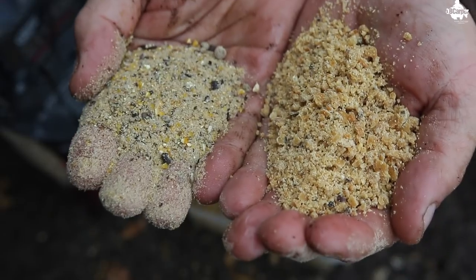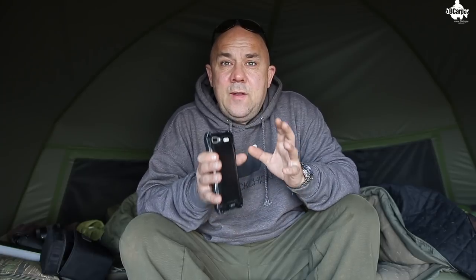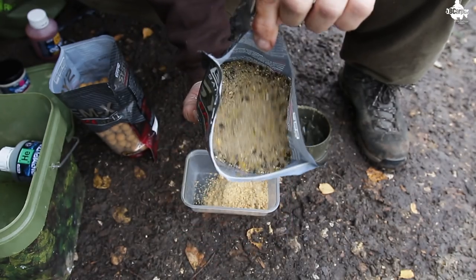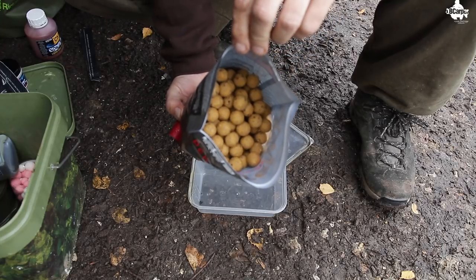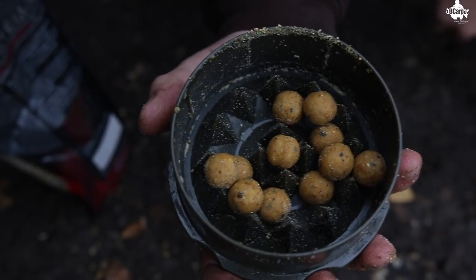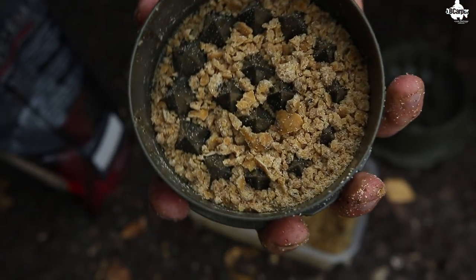I'd use 50% of the stick mix that you've got and grind up another 50% in weight of the boilies you're using. So for instance, if you get a kilo bag of stick mix, get a kilo of boilies and mix the two together — obviously not in those quantities unless you're going to use a lot over the winter period. Grind them down using a crusher or a mixer indoors until you get the boilies down to a fine crumb.